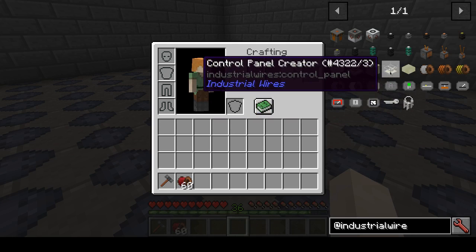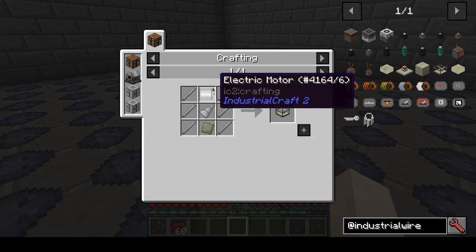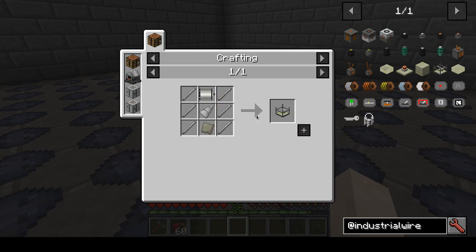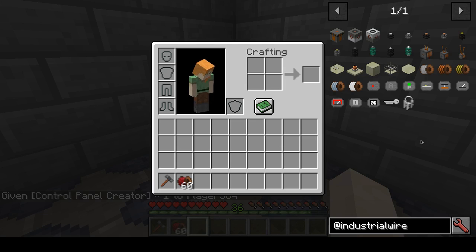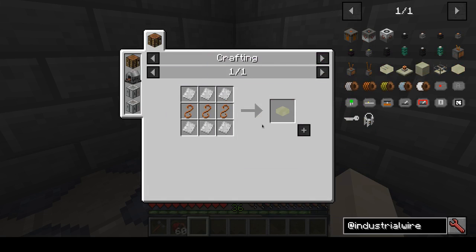The first step is to create a control panel creator. It is just a normal crafting recipe: an electric motor from IC2, an iron drill head from Immersive Engineering, and some more stuff from the two mods. You need one of those. You will also need an unfinished control panel. In earlier builds this was just a machine frame or a machine casing, but now I am using unfinished control panels, which are also just normal crafting.